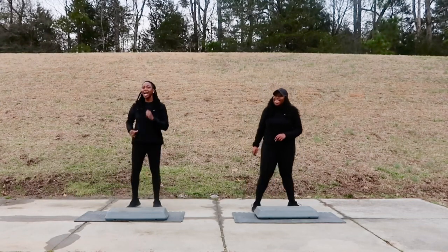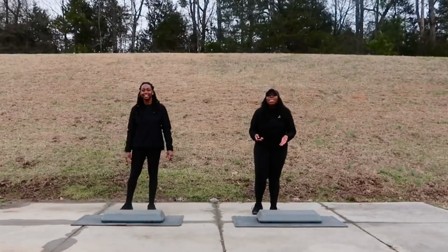All right, great job, you guys — that was an awesome workout! It's time for our cool down now.